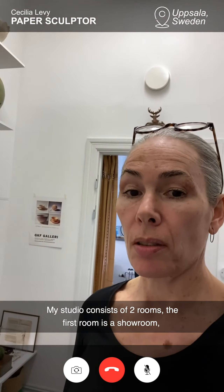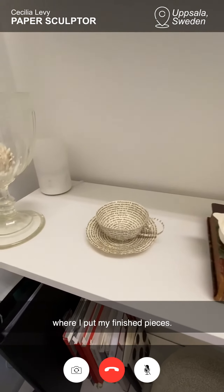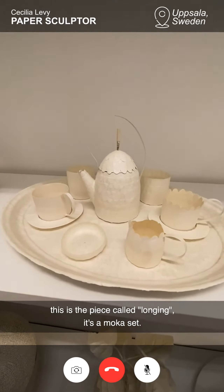My studio consists of two rooms. The first room is a showroom. This is where I put my finished pieces. This is a small teacup.